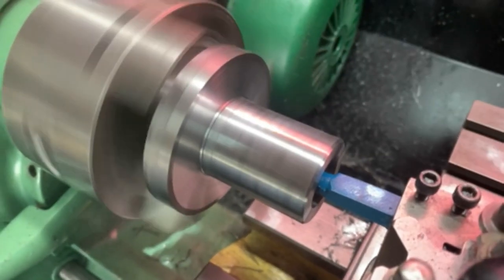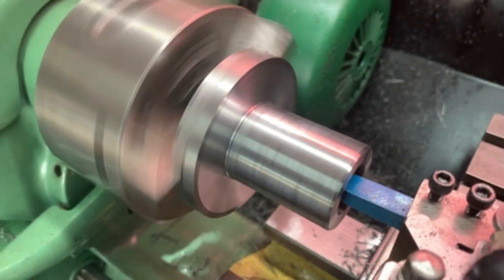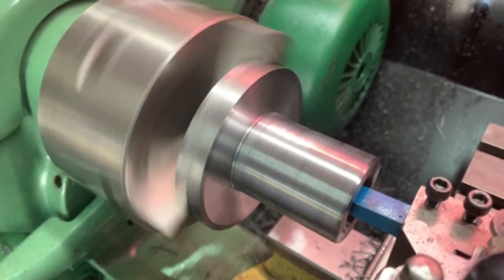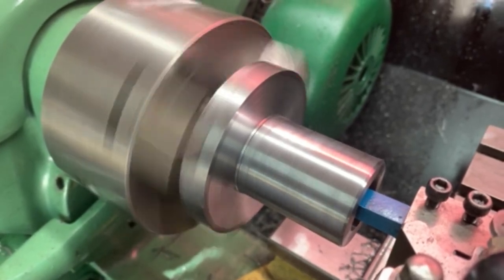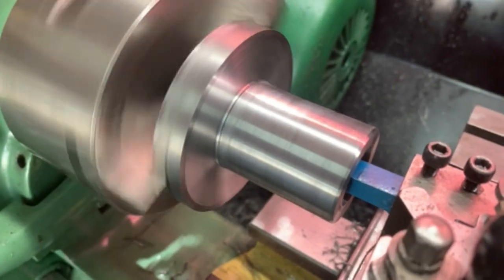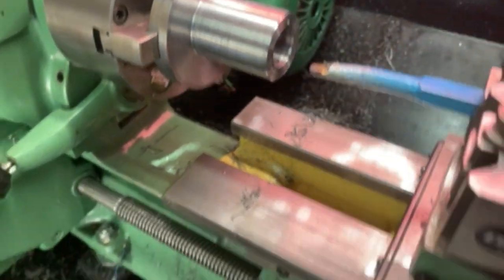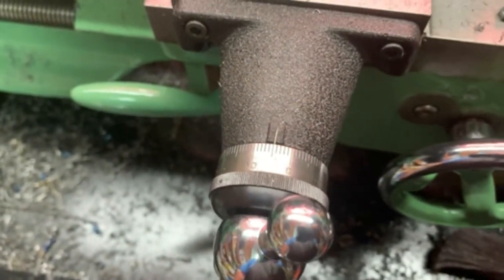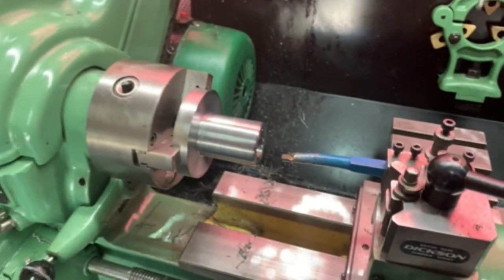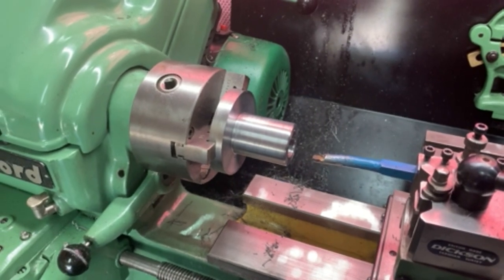We're starting to come up towards my mark and we'll hear it stop cutting as it comes through — time to disengage. Reverse around and then I'll dial in the next amount I want to take out. Should be getting close to the final cut — maybe two more cuts and I'll be there.